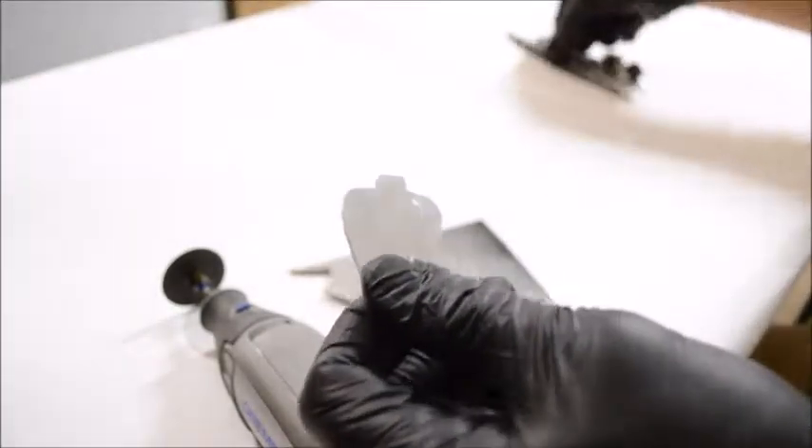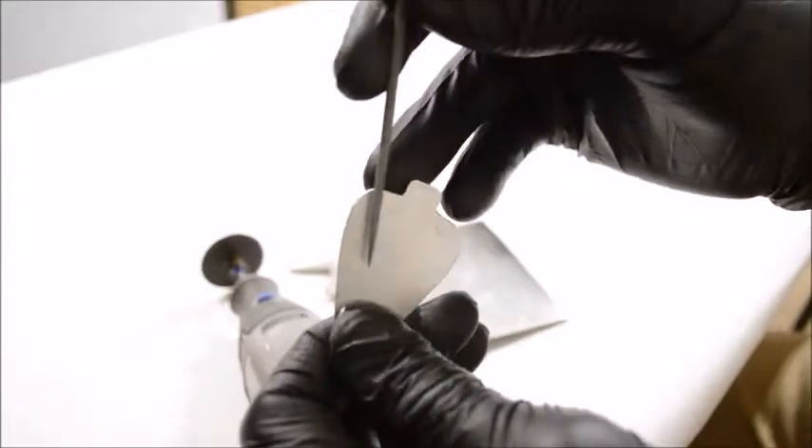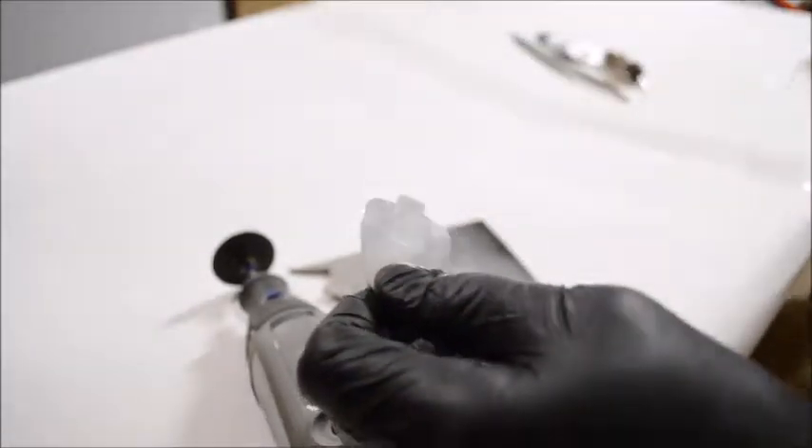There are going to be three prongs — what they call them are spikes. One spike right here, one spike right here, and one down the bottom. The bottom one is going to be the one that holds the cable in to the box.